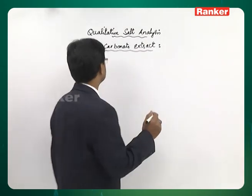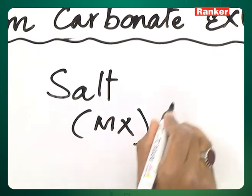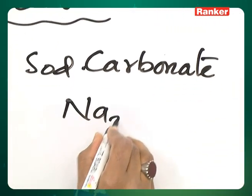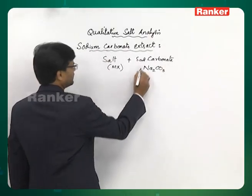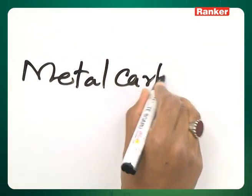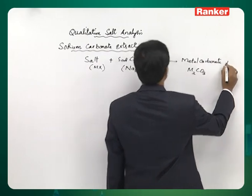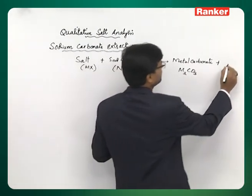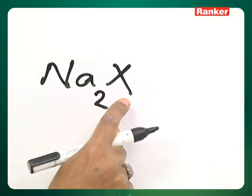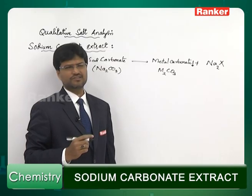Let's see how it is prepared. The salt — let us assume it is MX — is mixed with sodium carbonate solution Na2CO3. Then the metal in the salt will be lost as metal carbonate, M2CO3, and the anion X of the salt will get attached to Na, giving Na2X. The metal carbonate forms a precipitate which is separated by filtration. The clear solution now consists of Na2X.